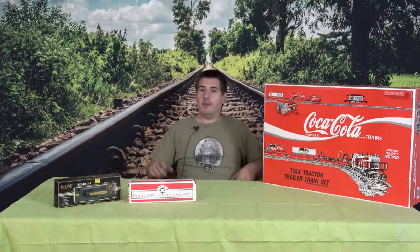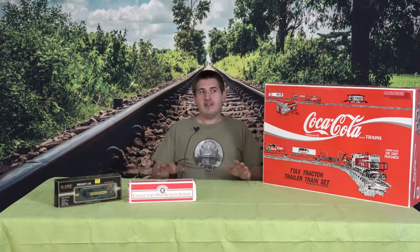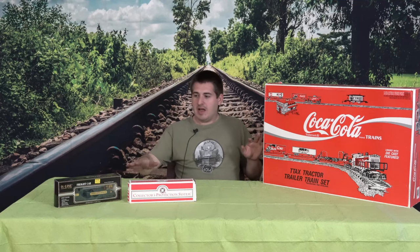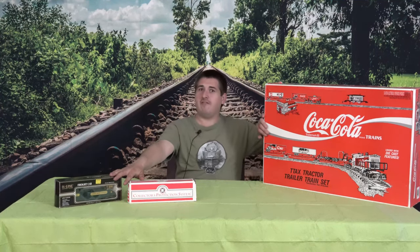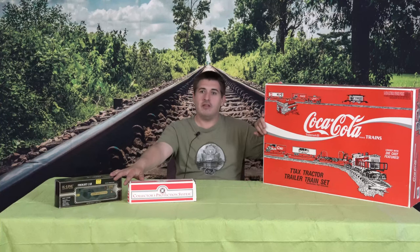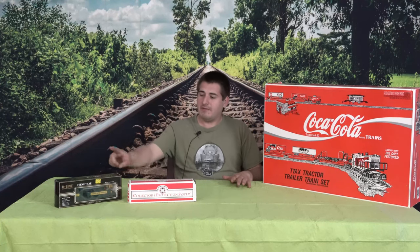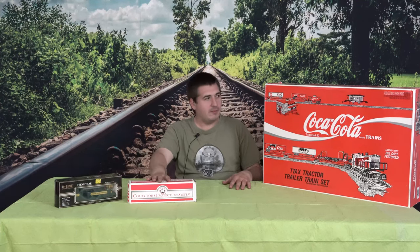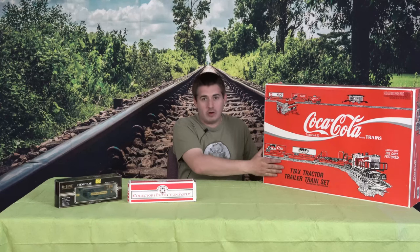Hello, welcome back to your hobby connection. If you're just tuning in, you've already seen a bunch of other train videos of me buying and spending money on things. Today I have two pieces of rolling stock and a train set that I finally figured out where I put them. I have found my lighted freight car from K-Line, a hopper car to open up, and a never-run, never-opened Coca-Cola train set.